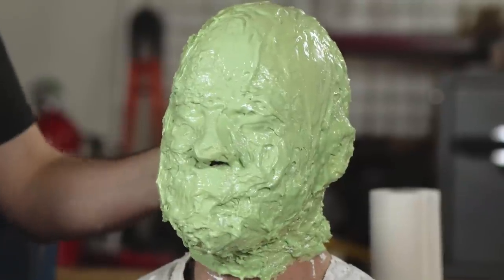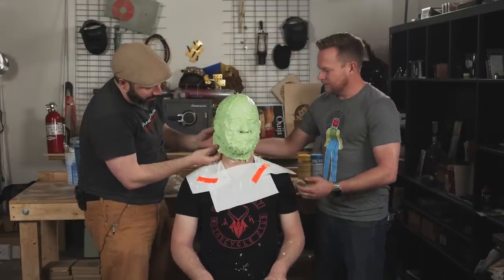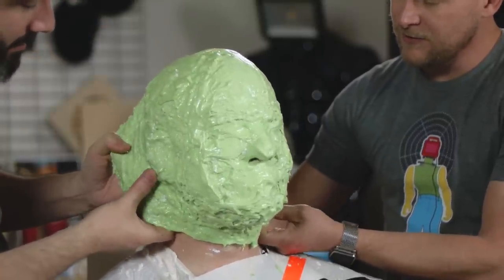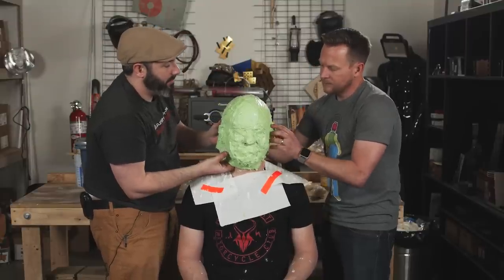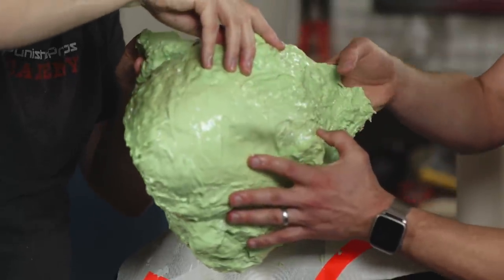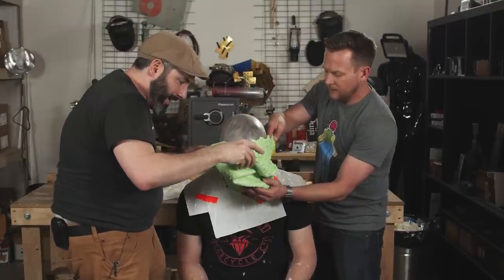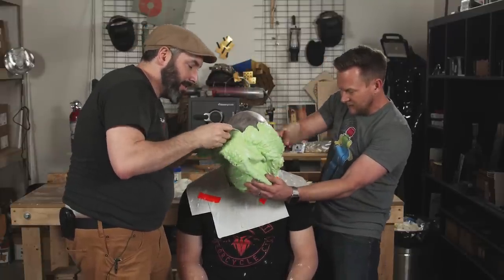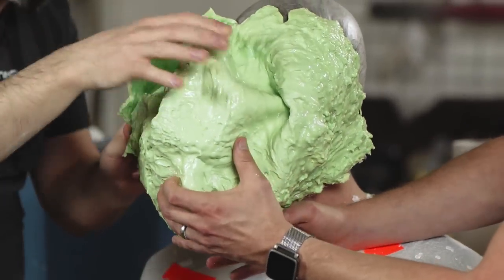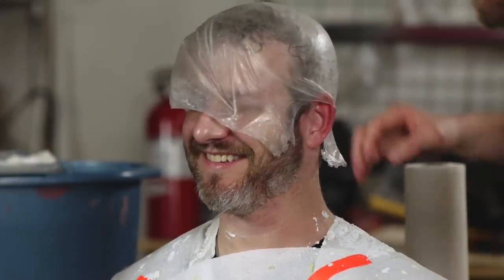Are we ready for the birthing? Yes. I'm going to be slow and deliberate. I'm going to free it around his neck, coming up behind his ear — free his ear. Bend forward a little bit, Jason. We're going to stretch this over your head. Hold on — he's stuck on the neck. Oh, it's pulling my hair. Oh my gosh — you can feel the detail of the beard. Ready? Here we go. Oh! Good as new!